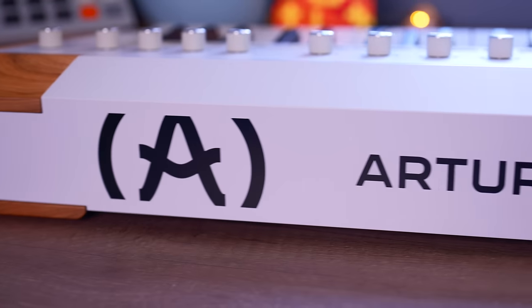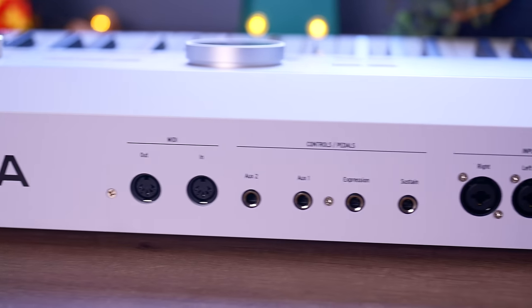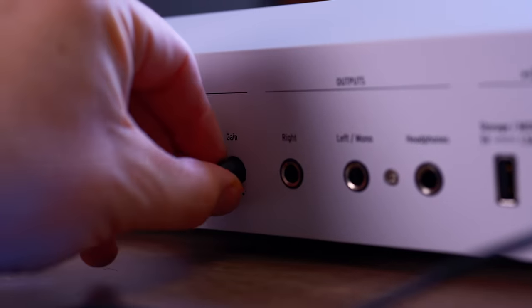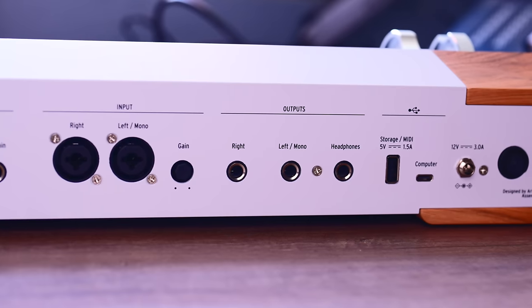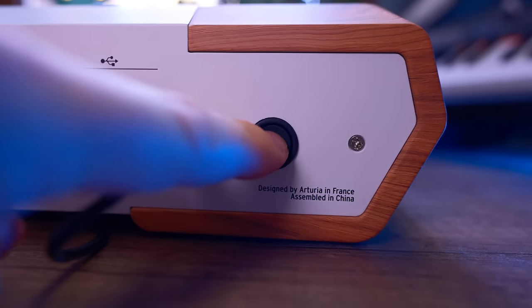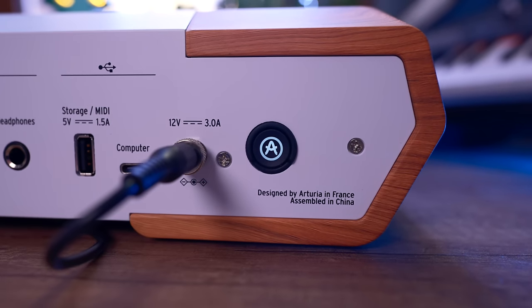On the back of Astrolab, you get 5-pin MIDI in and out ports, multiple pedal inputs including expression and sustain, stereo audio inputs with a gain knob that pops in and out of the unit, stereo outputs, a headphone jack, USB ports for connecting storage and syncing to a computer, and a power button that lights up when you turn it on. You've got to give it to Arturia in the looks department — this thing is beautiful and just screams high quality, whichever way you look at it.